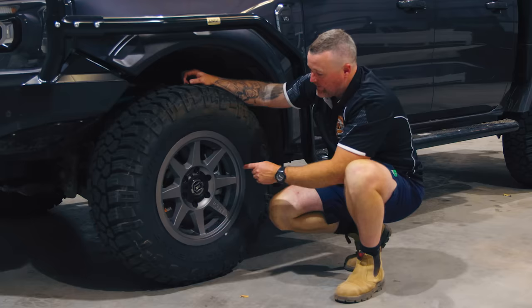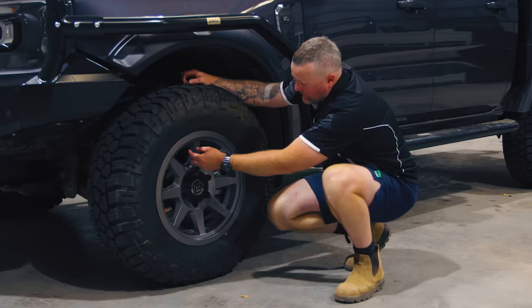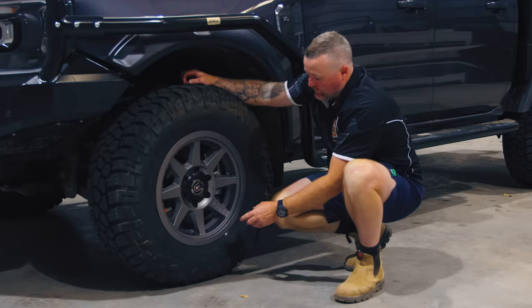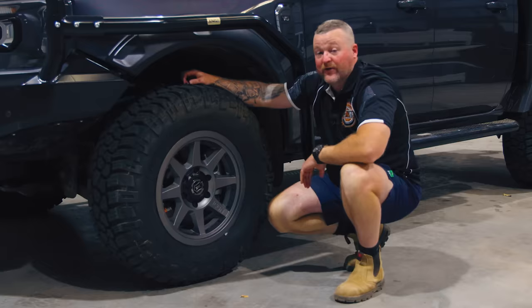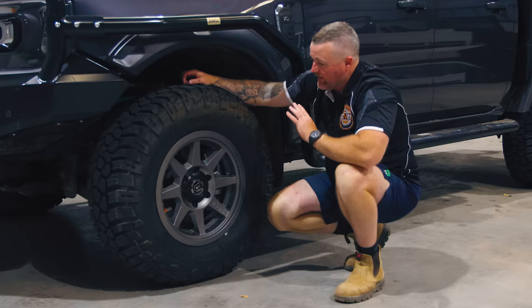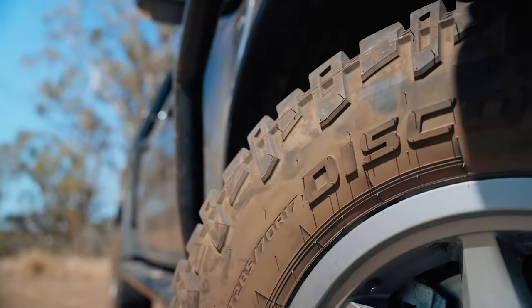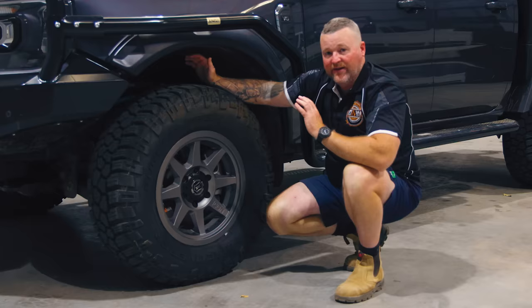Let's move on to the wheels and tires. Look how sexy that wheel looks — I absolutely love these Icon wheels. These ones have got the bead lock option, which is the fully legal one. These screws here that I'm pointing to screw in behind the bead — it doesn't actually clamp the bead, but it will prevent the tire from knocking off the rim when you've got them at low pressures. I love that idea. Absolutely trick because I do not like rolling tires off the bead.